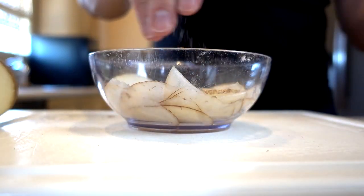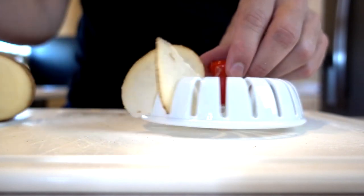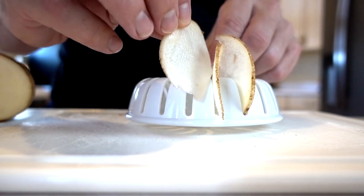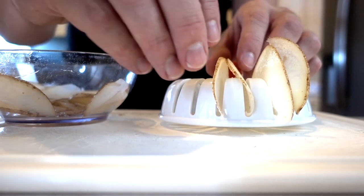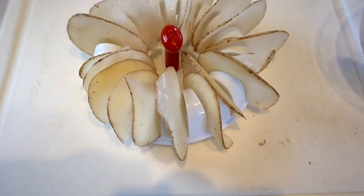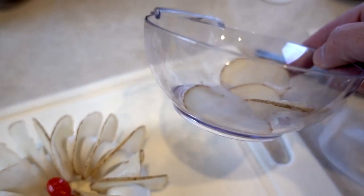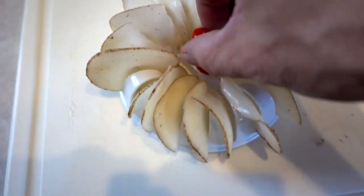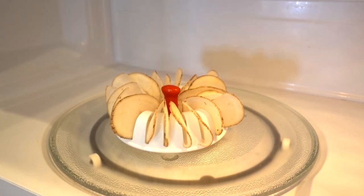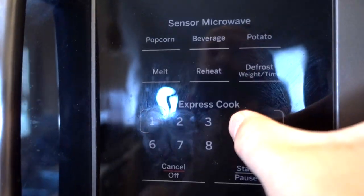I'll put a little bit of salt in there and try to pick the thickest chips I can. Some of these look pretty nice. Now we're supposed to put it in the microwave just like this. They say multiple times, don't microwave the base — just microwave this tray. It says microwave four minutes maximum. And we're off. In four minutes I'll check back and see how it goes.